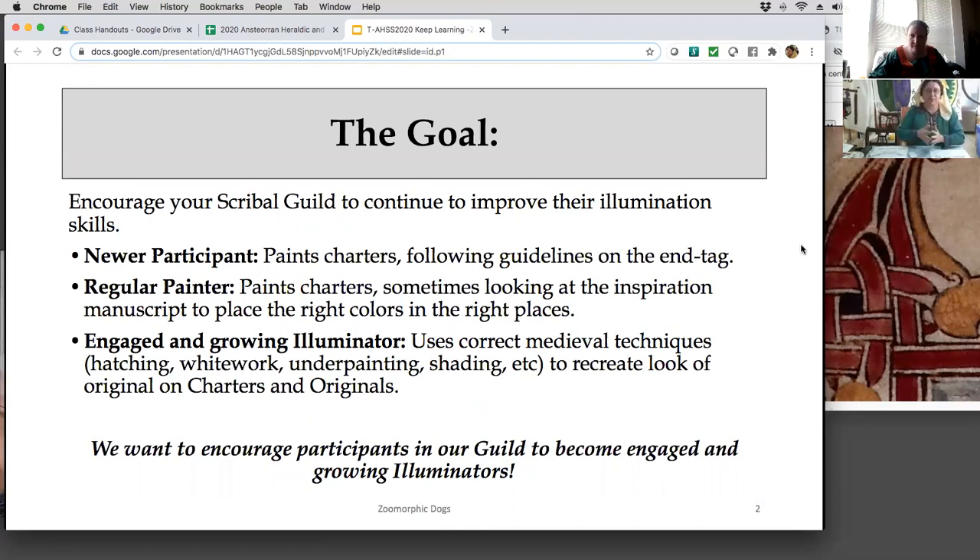The goal here is to encourage your scribal guild to continue that learning process. You get those new people in and they just want to paint — they're so excited, they have a brush and paint and they just do something. Sometimes it turns out well and sometimes it goes in the circular file. That's all right — that's a learning step, it's important.